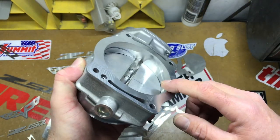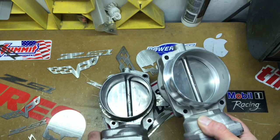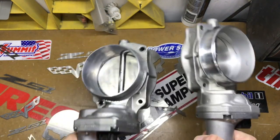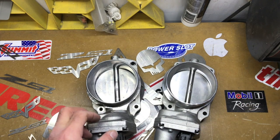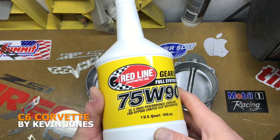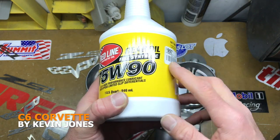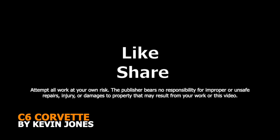If you feel you have the skill set to do more, by all means do more, but I wouldn't go much past that. I hope that helps you and makes it a little easier to do your port and polish on your throttle body. Just make sure you don't take too much off. This weekend I'm going to be doing another video on rear differential fluid changes, so look for that on my channel — I'll tell you why I'm using Redline. Okay, take care, I hope this helps you out. Get off my lawn!